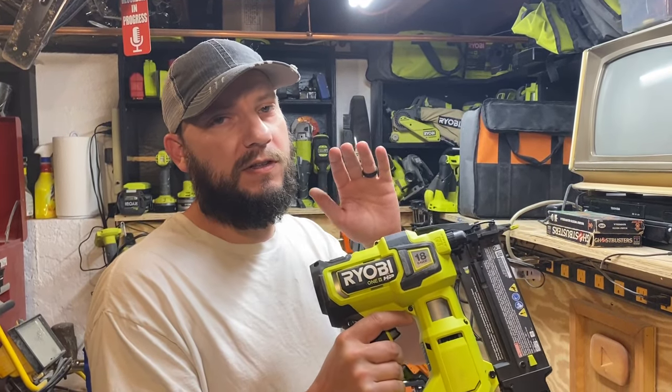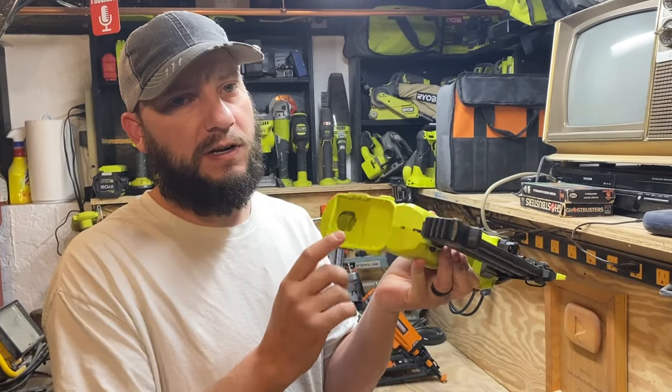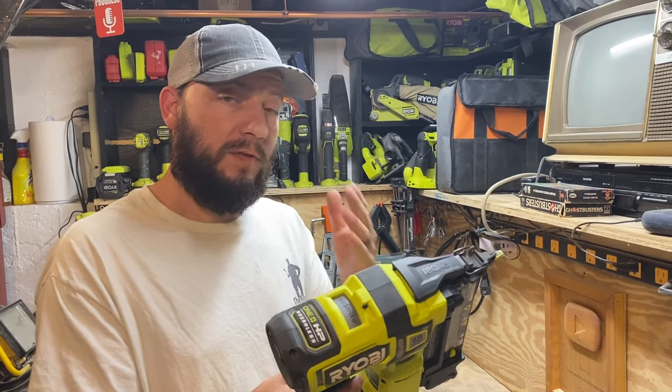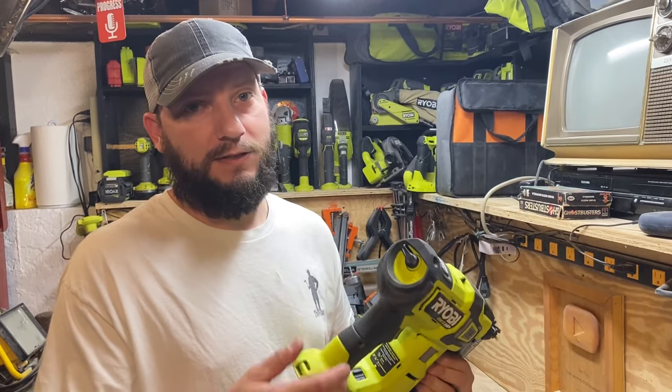In this video, I'm going to talk about this Ryobi OnePlus 18-gauge brad nailer. I personally love Ryobi — I have a ton of their tools, so it was an easy decision to buy this one because it is battery-powered. And if you're watching this video, you probably like Ryobi too, or you're considering looking for a brad nailer like this.